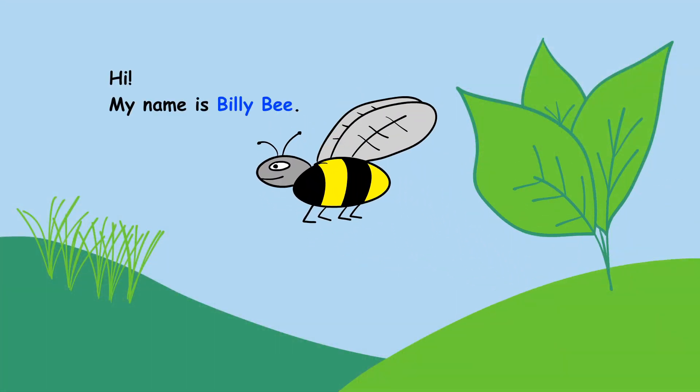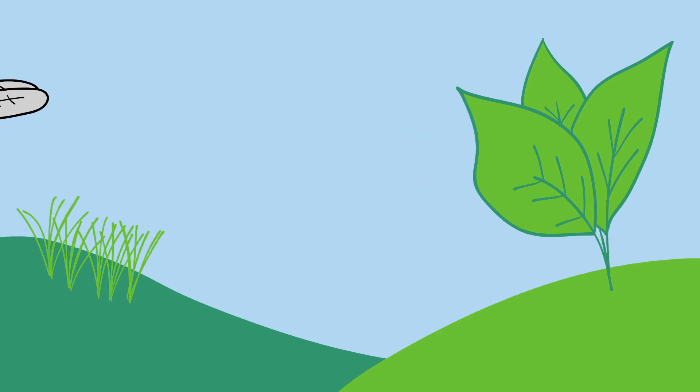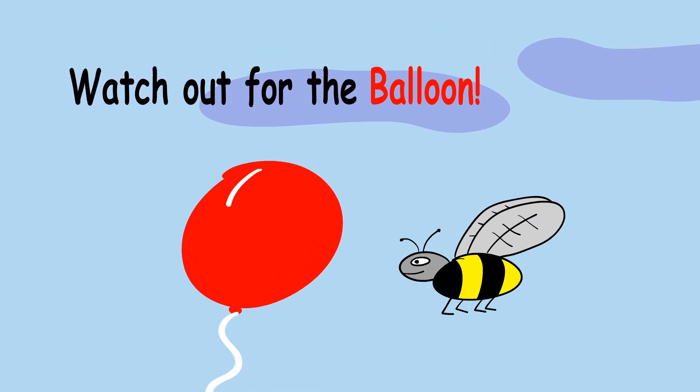Hi, my name is Billy B. I'm looking for a blue flower. Watch out for the balloon!